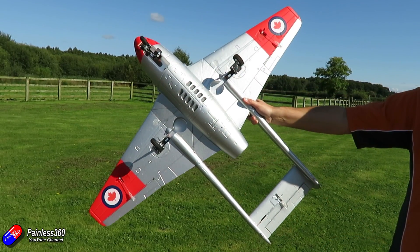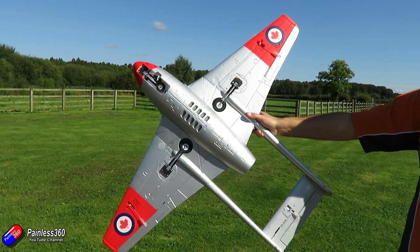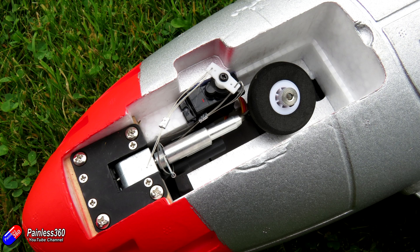This model looks absolutely fantastic in the sunshine. Let me demo the retracts before one of the flights — you can see the sun glinting off the paintwork and you can see how the retracts fall down. The nice thing is the front wheel is steerable, so there will be a connection on your receiver for a rudder channel for the steerable nose wheel. That nose wheel rotates through 90 degrees as it drops out of the fuselage so it's the right way when it's down, then folds flat to tuck up into the model. Really nice.